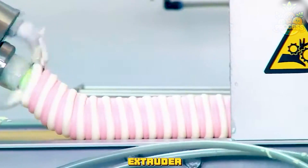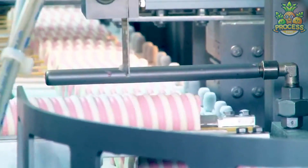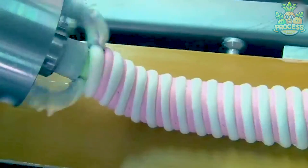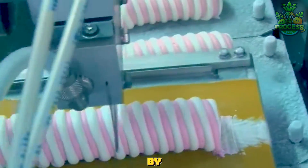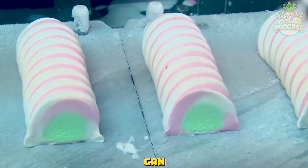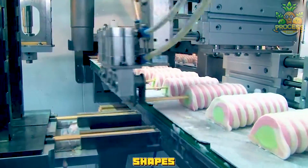The extruder has a nozzle that extrudes the ice cream mix onto a conveyor belt. Then the ice cream sheets are cut into pieces by a cutting machine. The cutting machine has a set of blades that can slice the ice cream sheets into different widths and lengths, depending on the desired shapes.